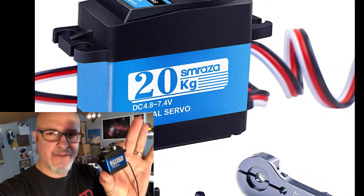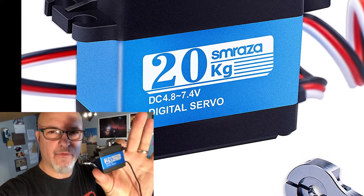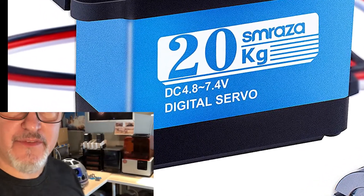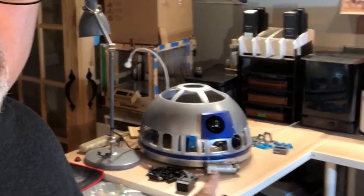Bonjour and welcome to my channel. Today I want to do a small video about testing this servo motor. This is a Corliss digital full metal servo motor. The reason why I want to test this servo motor is because I am building my own R2D2.